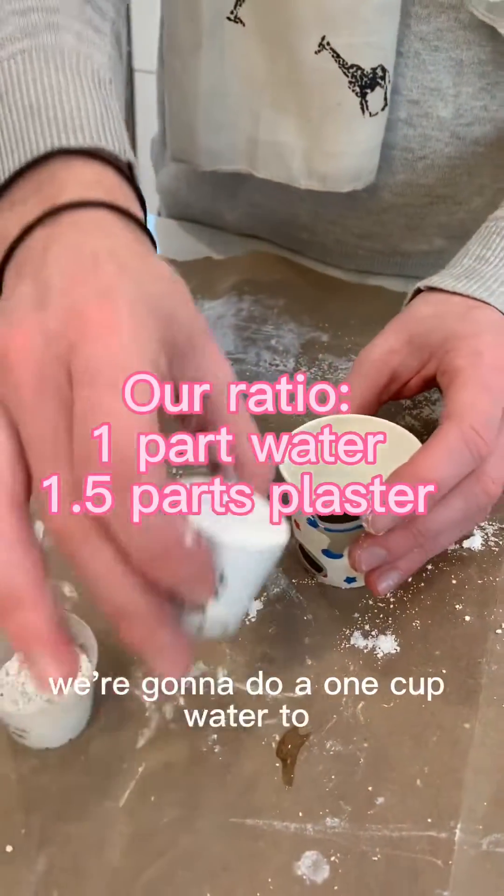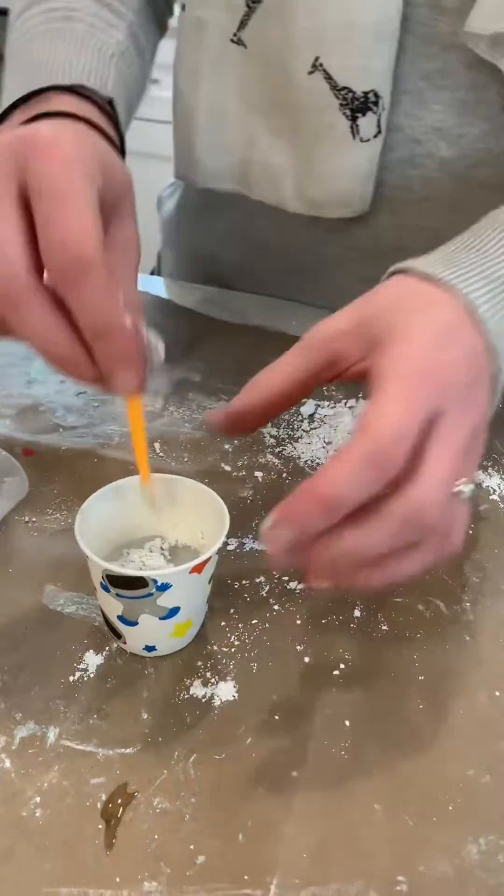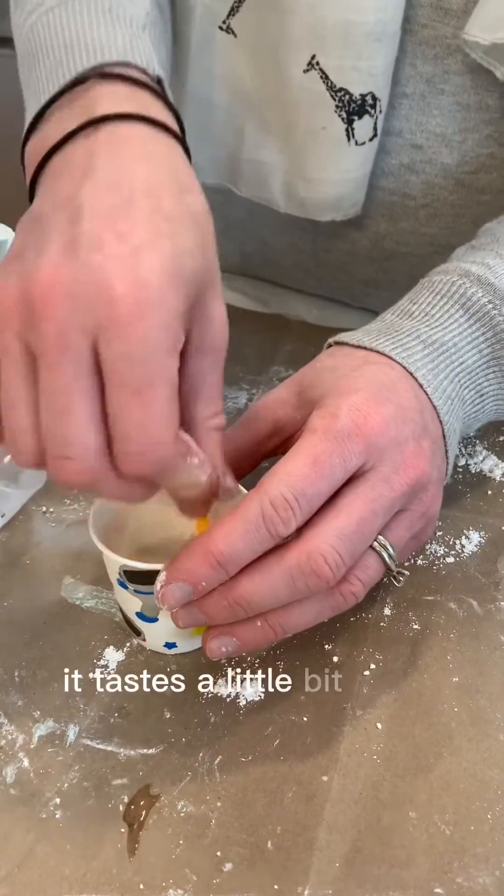We're gonna do a one cup water to one and a half cup of plaster to make it a little soft but not too soft for a younger kid. If you're gonna make it softer it takes a little bit more time to dry.